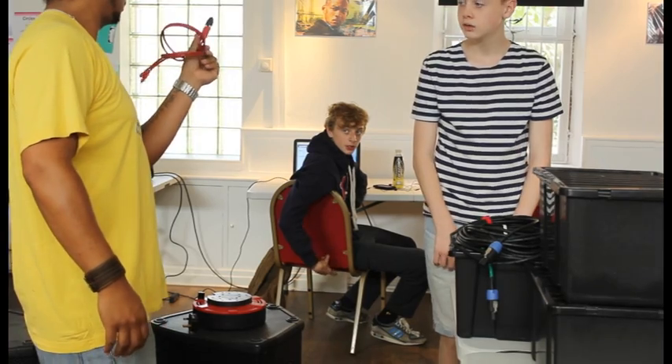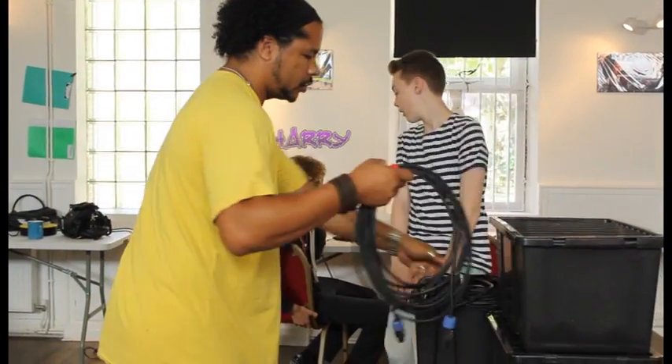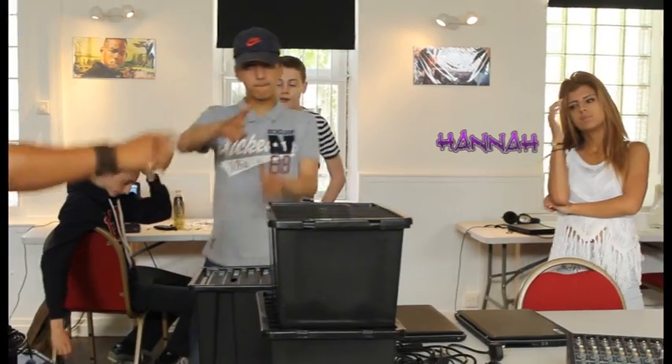What would you like to use here? The audio source. We've got two speakon cables. What are these for? Connecting to the speakers. And we've got the mixer over there.